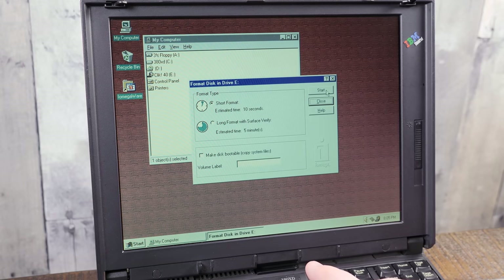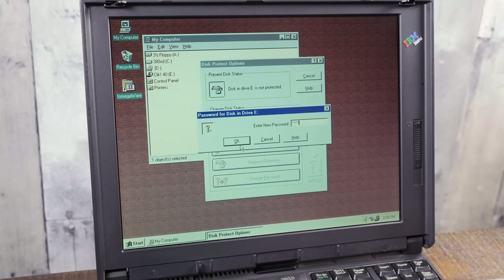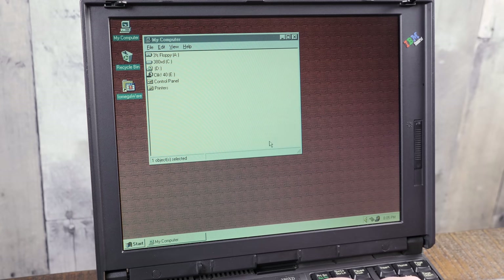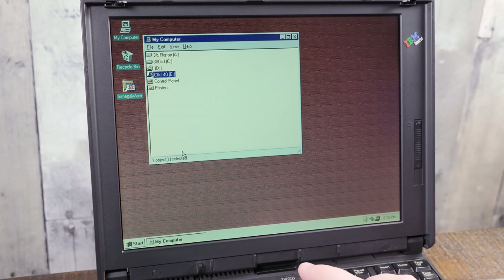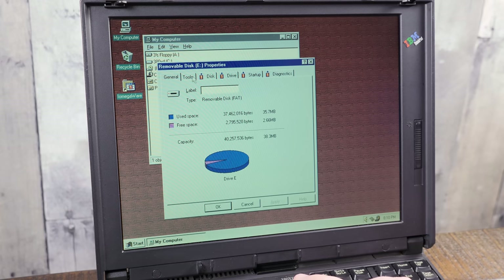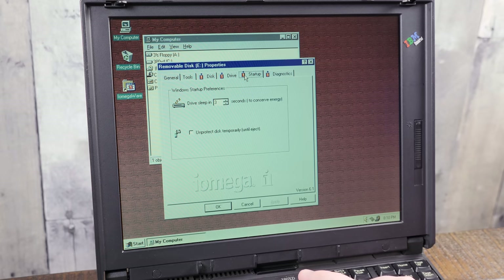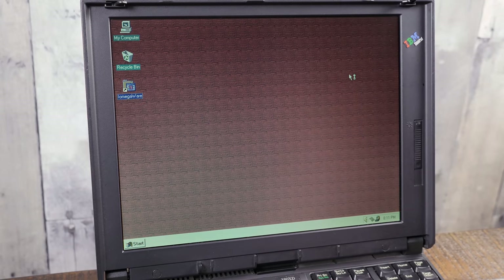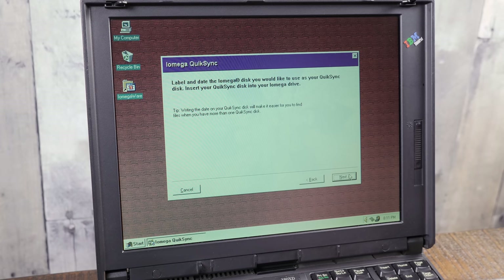With the software installed you get access to extra options in the pop-up menus, like the ability to format the disks in either a quick or full surface format variety, as well as being able to read and write protect the disks. This is not done with a physical mechanism — you use software to prevent anyone from reading or writing to the disk without a password, and it'll just show up as not being there if you don't know the password. You also get some handy information and options added to the regular Windows properties. One of the utilities in the iOmegaWare folder is QuickSync, which is your standard backup software where you tell it what drive and folders you want backed up and how often.